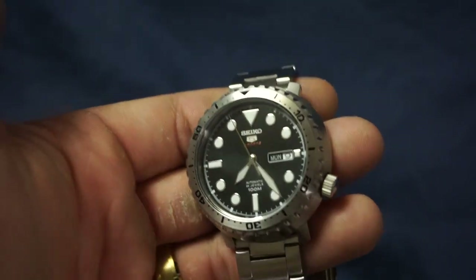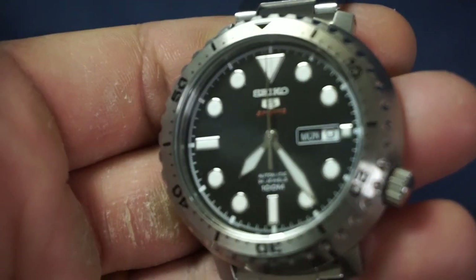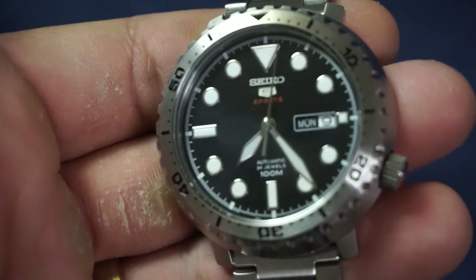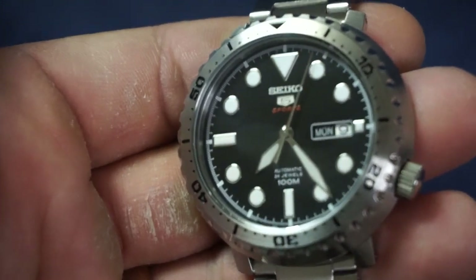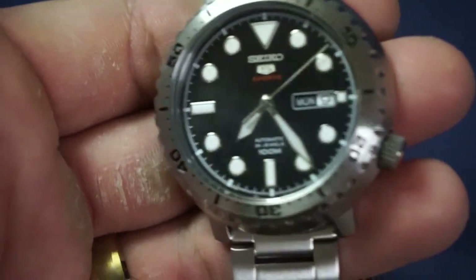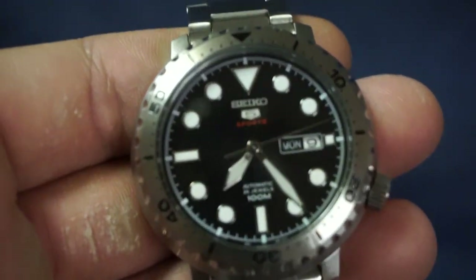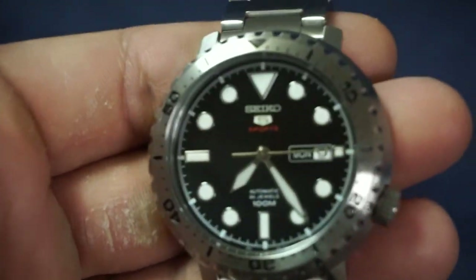I think you could definitely pull this off in a formal environment. Next item: functions. What you've got is first your day of the week and date. The cool thing about this is it is bilingual — you could either set it to English, and I think the other language is Spanish, though I'm not a hundred percent sure.